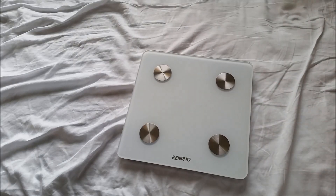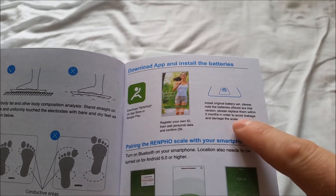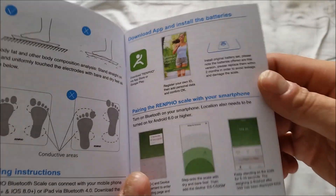I'll read through the manual and get that started. It says the batteries are a trial version — please replace them within two months in order to avoid leakage and damage to the scale. I'm not going to use them at all now that I know that.